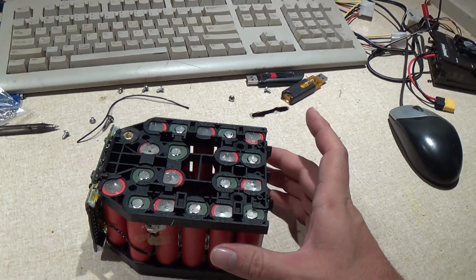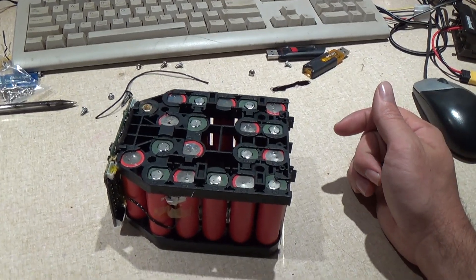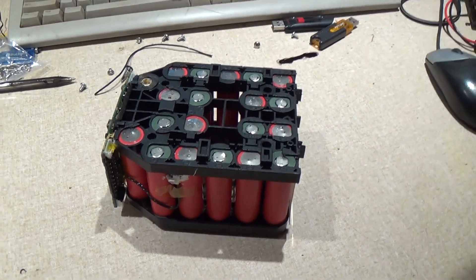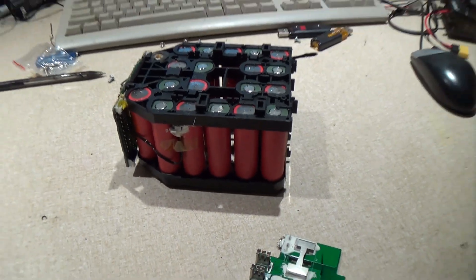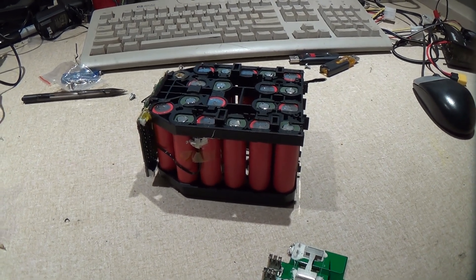Looks like I'll have 19 good cells out of this pack, and of course the bad one I'll have to take off for recycling pretty soon. Anyway, that wraps up this video — hope you enjoyed it, thanks for watching.